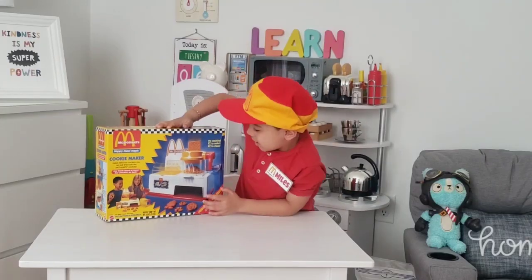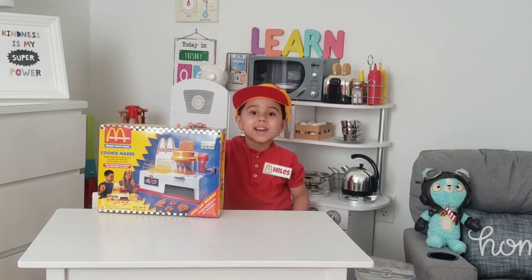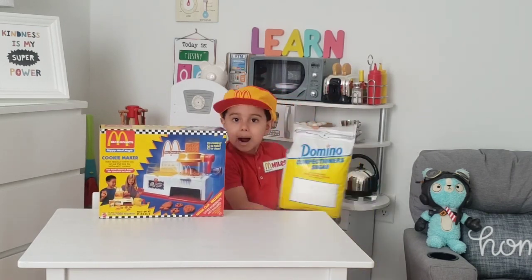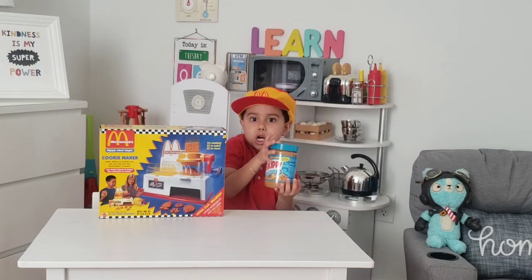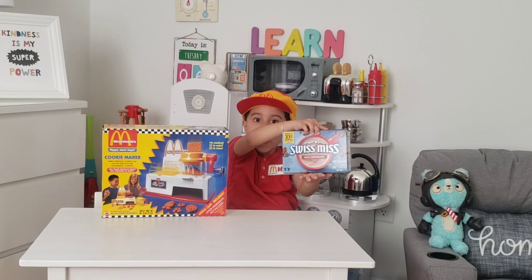It says no cooking, easy to make, easy to create. That means I can do it. And we only need powdered sugar, nut butter, crackers, water, cocoa powder.